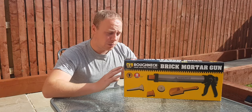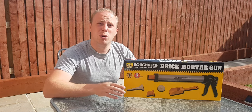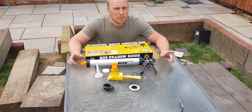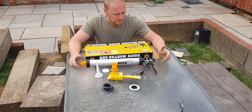There's a lot of bad reviews about this product, so I thought I'd do this review just to show you my opinion if you're thinking about buying one. This is the Roughneck mortar gun — now I've never used anything like this before. It comes as a full kit.